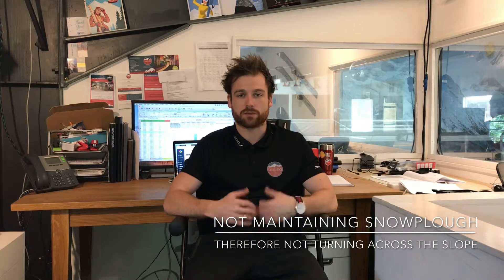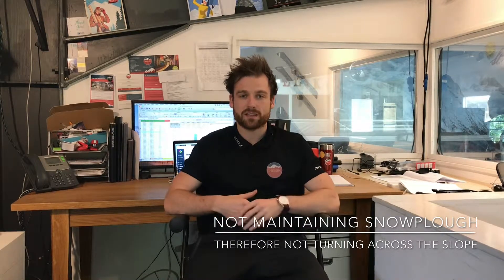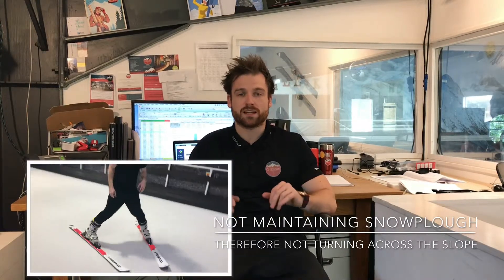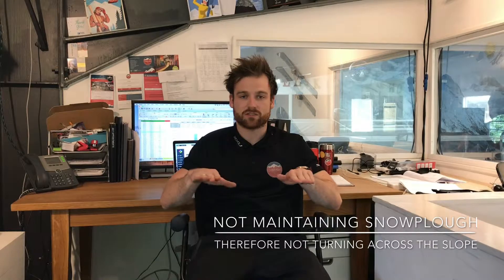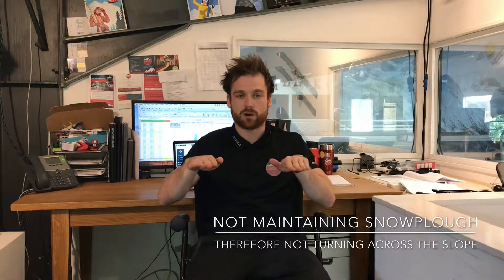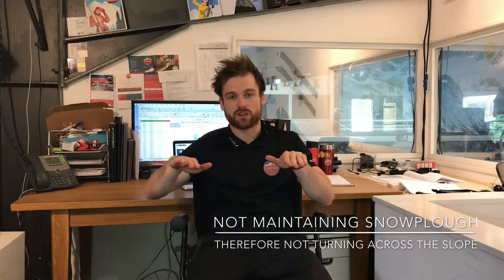During these basic snowplow turns, as we spoke about, the key thing is to maintain that snowplow shape and posture. One of the main things that people do wrong is as soon as they start turning and you give them a new movement, that snowplow disappears. Their skis start to straighten out of that snowplow shape, so they lose the gap at the front — it gets wider and wider.